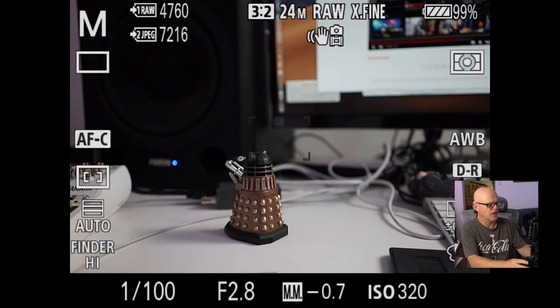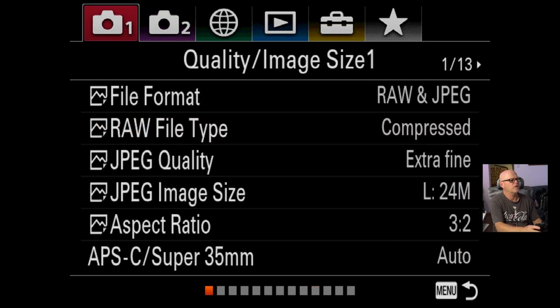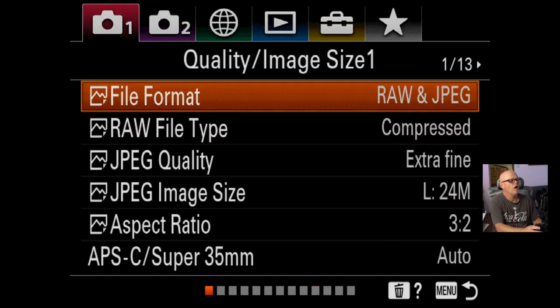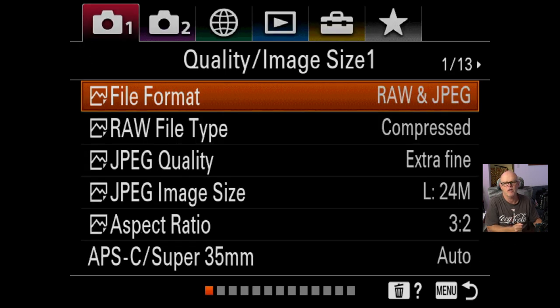So I'm going to take you through all of the menus. To start with, I always shoot with the file format — you've got multiple choices there. I do always shoot RAW and JPEG. I like to shoot RAW onto one card and then JPEG onto the second card. It's just a good way of backing up and I don't need two versions of RAW.